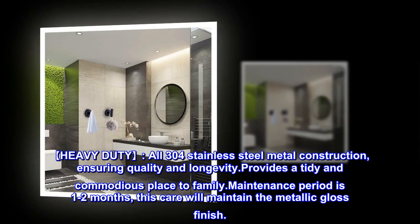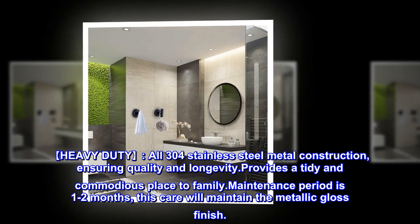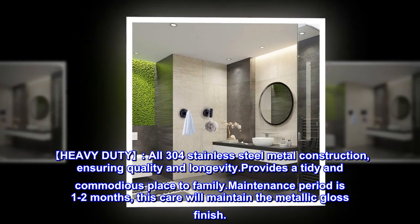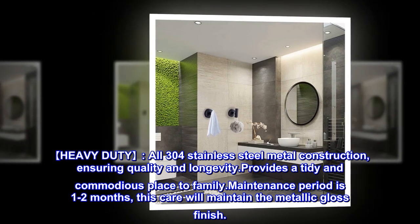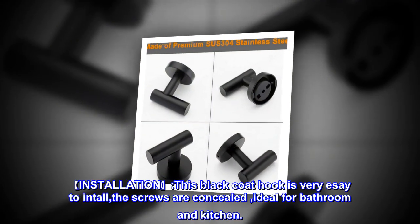Heavy duty: all 304 stainless steel metal construction ensuring quality and longevity, provides a tidy and spacious place for the family. Maintenance period is one to two months — this care will maintain the metallic gloss finish.